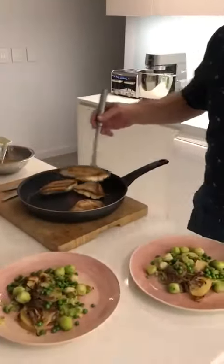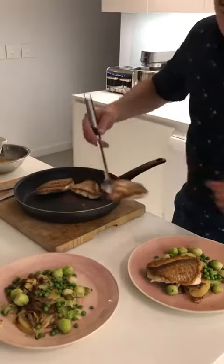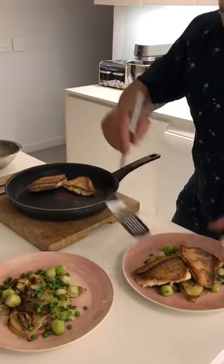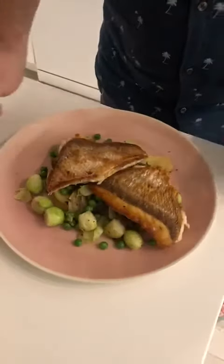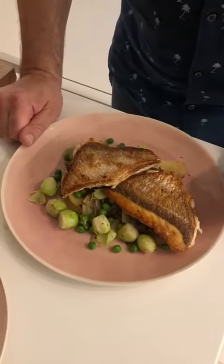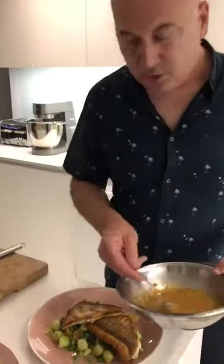And to go with everything, we have got some boulanger potatoes, which is potatoes that have been cooked off with a bit of stock, some rosemary, some thyme, and some onions, and we're going to cook those in the oven. And I've just fried off some Brussels sprouts and some peas, because that's what we had in the fridge — and this is quarantine cuisine.